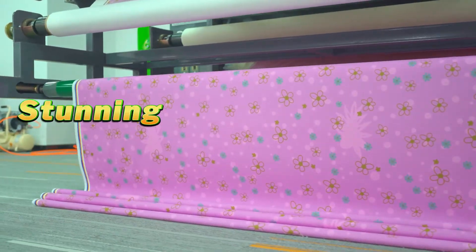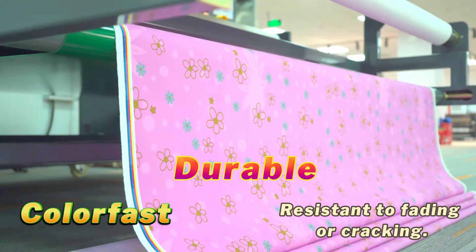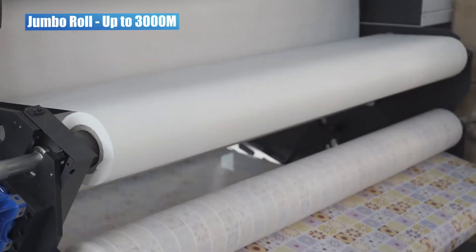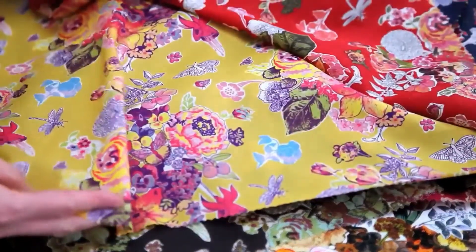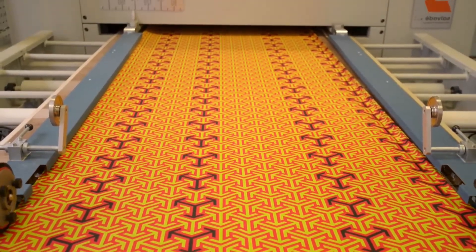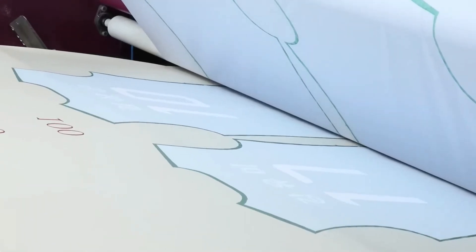The result? Stunning, high-definition prints that are color-fast, durable, and resistant to fading or cracking. This quick and effective digital print method is growing in popularity for smaller batch orders and those designs that rely on the details. Sublimation printing is also known as all-over printing, as it allows you to choose a design that can literally go from seam to seam.